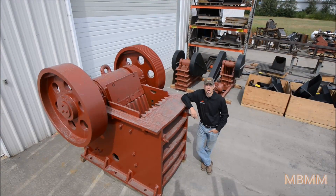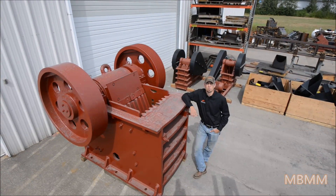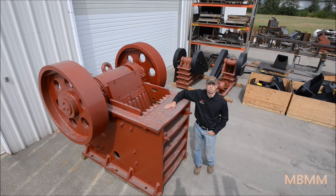Hi, my name is Jason with Mount Baker Mining and Metals, and today I wanted to do a quick video on our 20 by 30 inch jaw crusher.